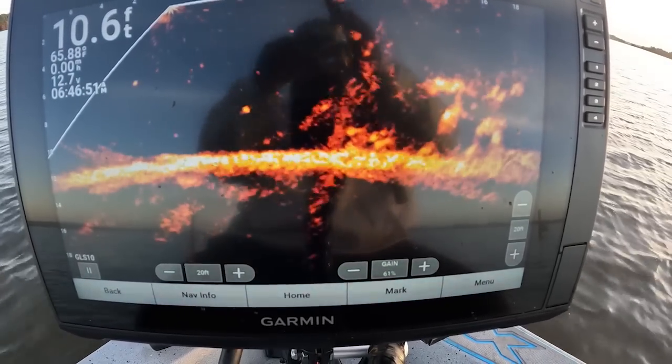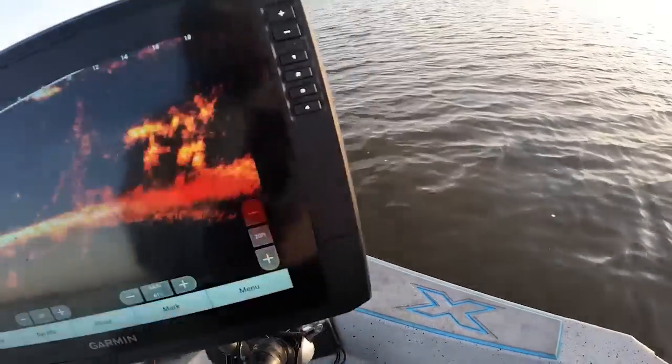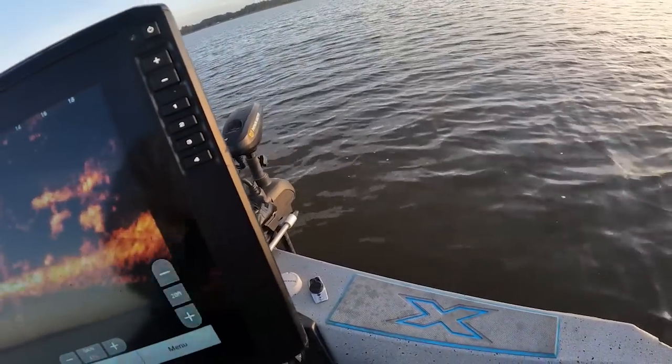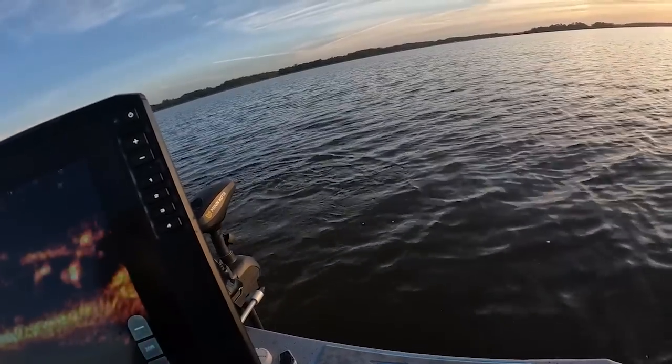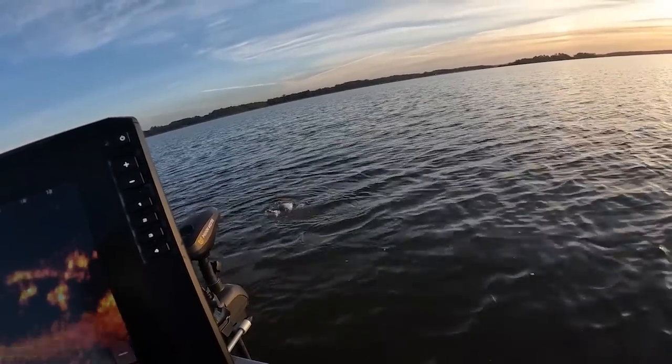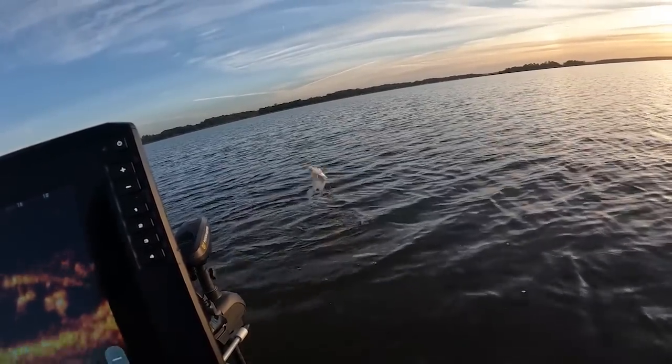Boom — that's a monster! God, that's a monster right here guys. Come on around, look at the wiggle on it. Hold on buddy, just hold on! Boat flip — it's a monster y'all!